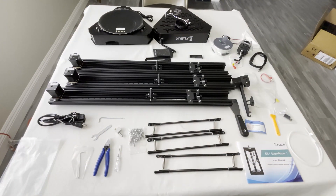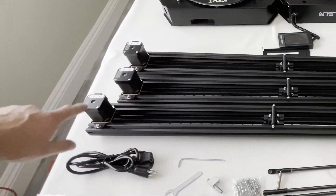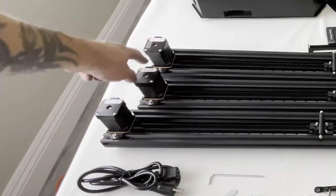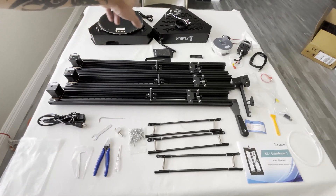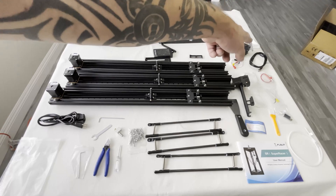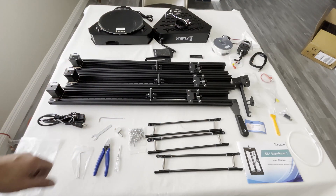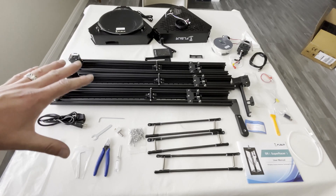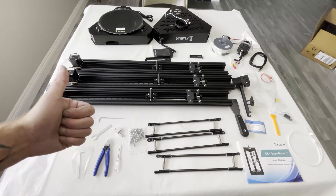So here are all the pieces that it comes with. You got the manual, you have all the rails, and as you can see they are labeled X, Y, and Z, so you know which ones go with which. It has all the tools, the platform, the top, filament to test it out, power cords — comes with everything you need. Very well packaged, nicely done. I'm not going to bore you through the whole assembly process because I'm just going to read off the manual and do what it says, but we'll throw a quick time lapse in there so you guys can check it out.